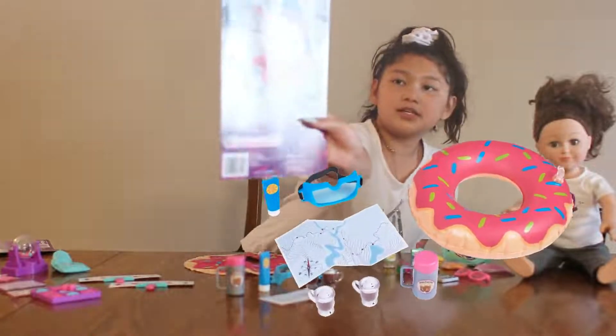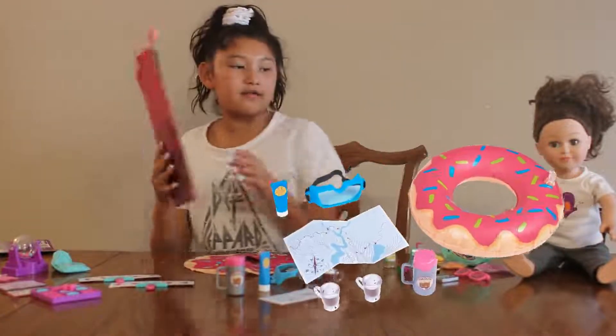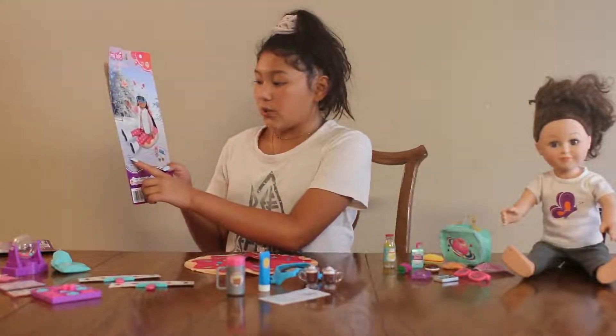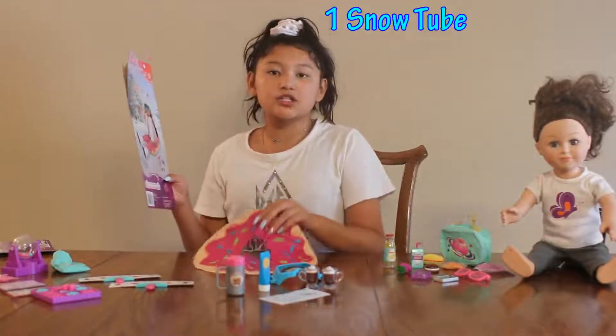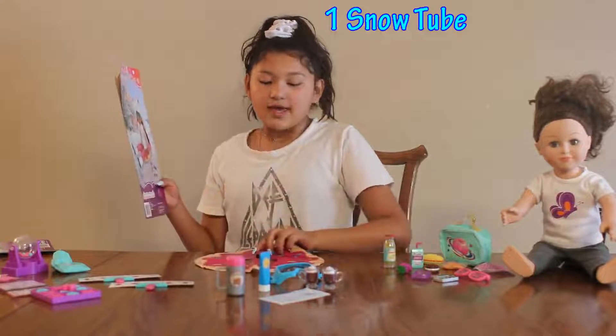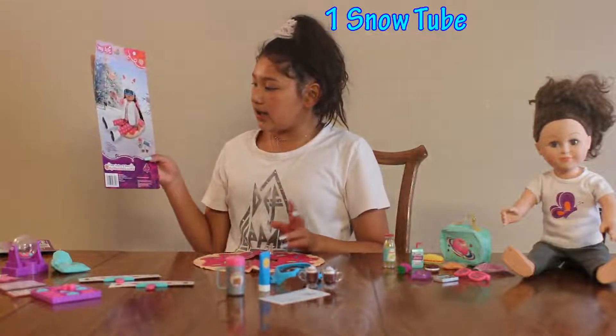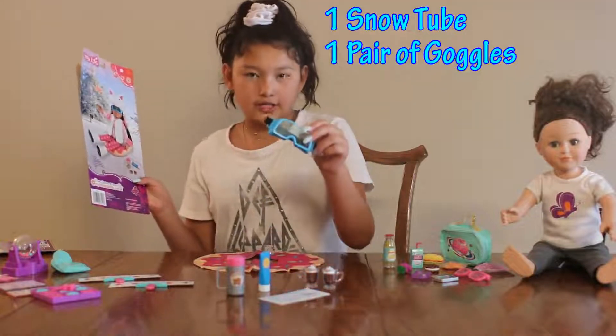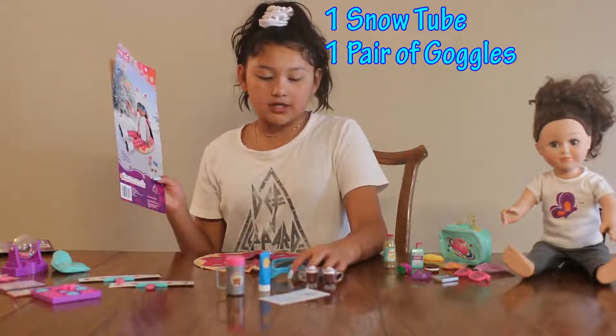Now let's move on to the Snow Tubing Play Set. This one is very adorable — this is the whole thing with the girl. First, what it comes with is one snow tube, and this is the snow tube. I love it because it's a donut shape — it's very adorable.